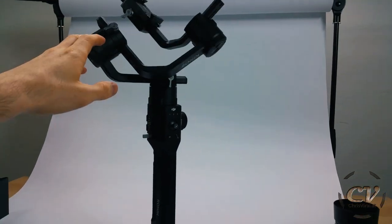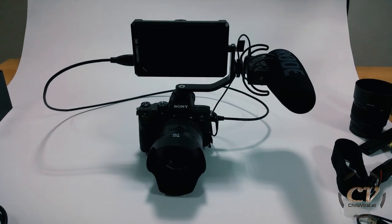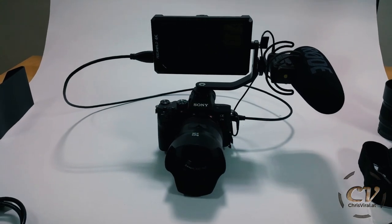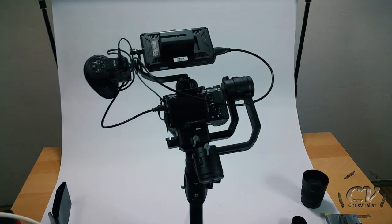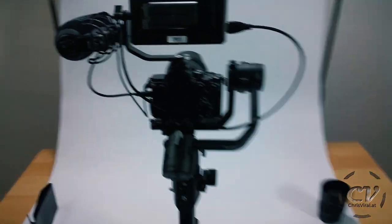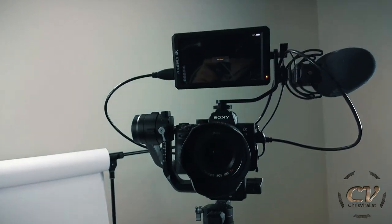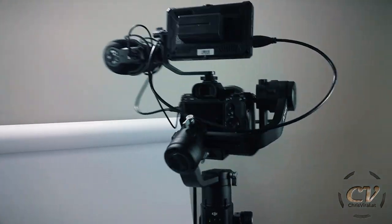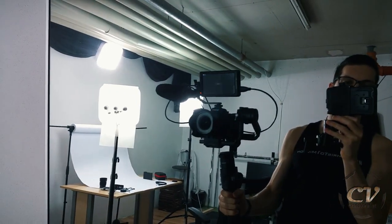Solving the monitor mount is a quest for another day. For now I'll resort to this bracket — at least it'll give me the opportunity to finish this vlog, because there's no chance I'll come up with something today. The problem is I can't really balance this thing, but the Ronin should be powerful enough to handle it — it's not super unbalanced, but it is kind of unbalanced. Oh my god, I'm already dying. This thing is so heavy. There's just no way I'll be able to handle this contraption with one hand.